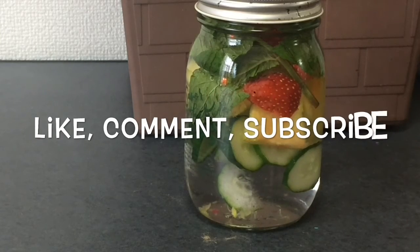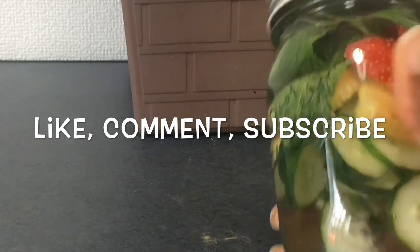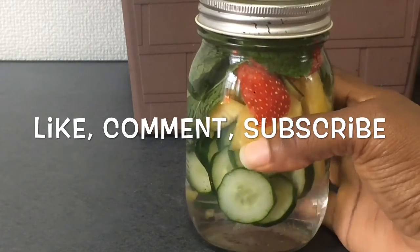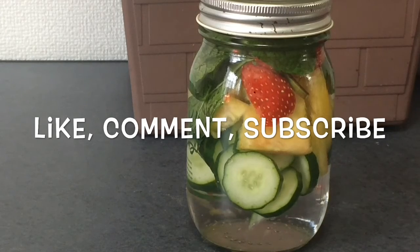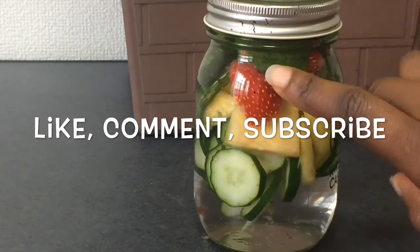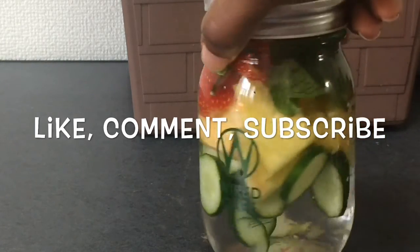This is basically what the water looks like. A lot of people also make this kind of water and they use lemon instead of pineapple. They can also use watermelon. You can basically use any fruit you'd like and pair it with some mint and you'll have a burst of flavor.